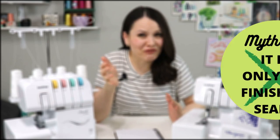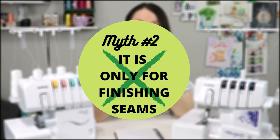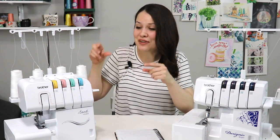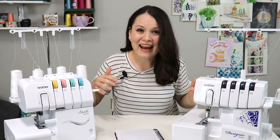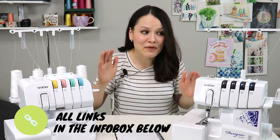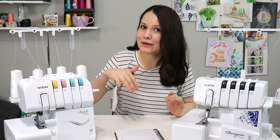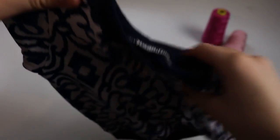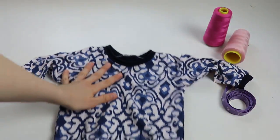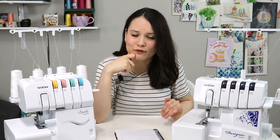Is a serger only good for finishing edges? That's another assumption people have, and it's just not true. With a serger you can actually sew full garments. This t-shirt is living proof of that, and it's not the only one. I've sewn sweatpants and a lot of baby clothes made only by using a serger. If you sew a lot of leisure wear, t-shirts, casual wear, or baby stuff, a serger would definitely be your friend.